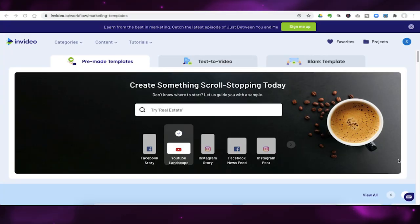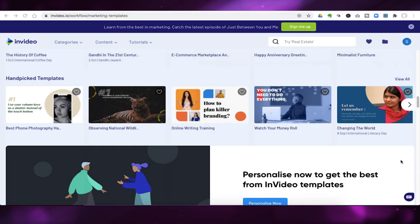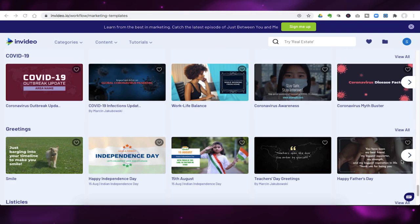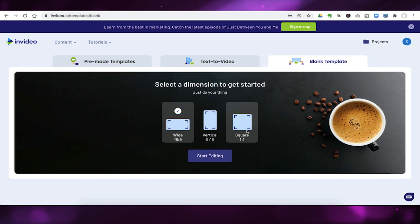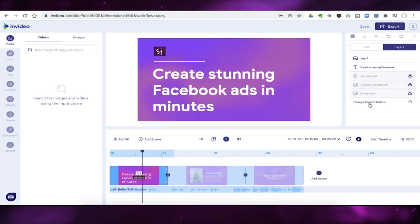This video is brought to you by InVideo. InVideo is an extremely powerful and intuitive online video editor that makes it super easy to create social videos. With over 4,000 templates that cater to every social media platform, you can use InVideo to create square, vertical, or landscape videos. I like to use InVideo to create short, informative, or promotional videos for my social media channels.